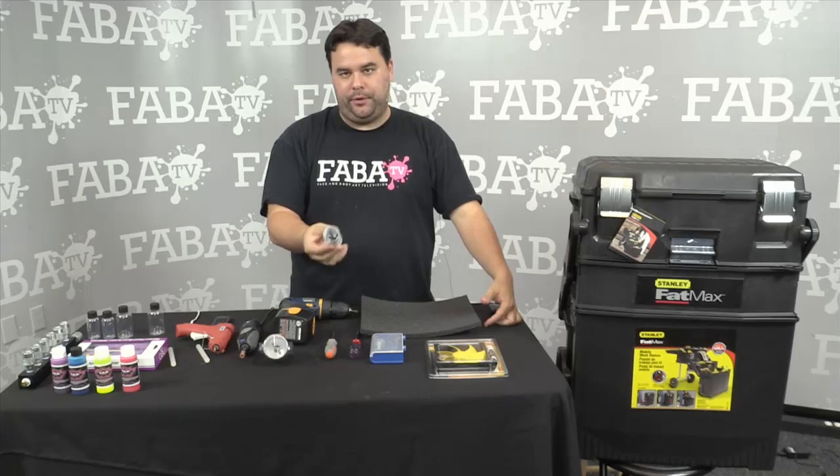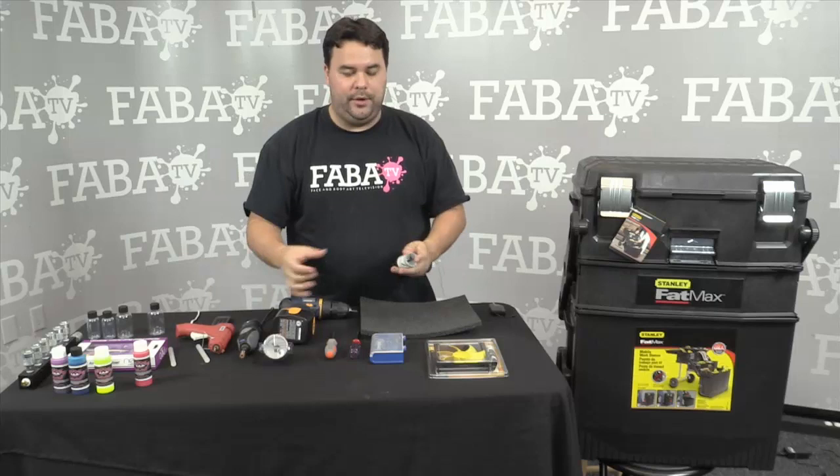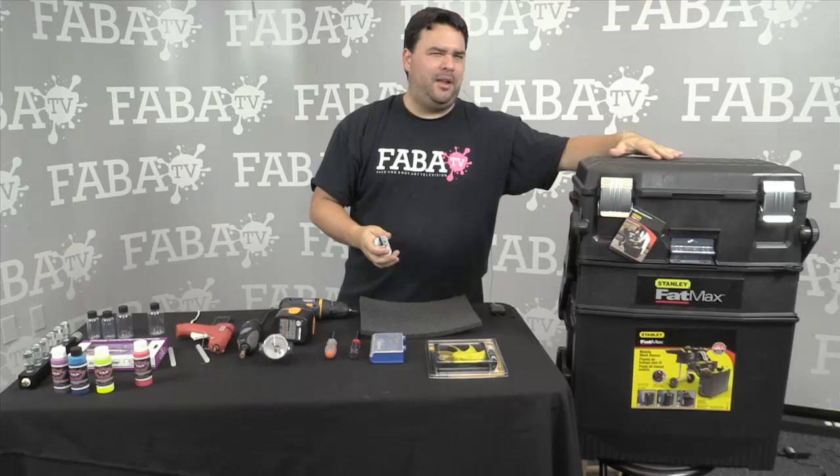Some of the paints that fit really well inside these one-and-a-half-inch or 38-millimeter holes are FAB. The FAB paints fit perfectly. Pretty much most companies that have two-ounce bottles will fit in the hole. If you're going to use four-ounce bottles, then you'll have to put a bigger hole — and there is space in the box for those, though not as many. You could probably fit maybe three or four of the bigger holes, and you can put seven of the smaller one-and-a-half-inch holes.